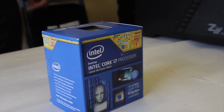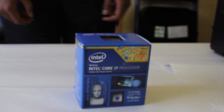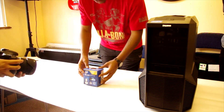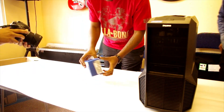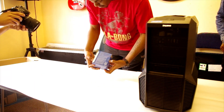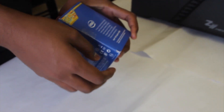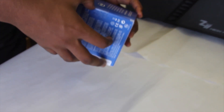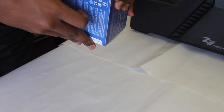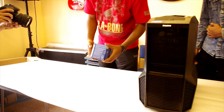If somebody wants the stock cooler, let us know in the comments and we might be able to send it to you. So let's get into it and start unpacking. These boxes usually open from the side. It has that protective seal to show it's never been opened. Before we open it, what are the specs on the box?